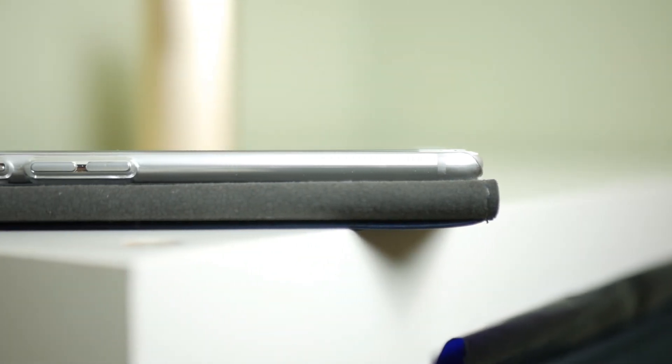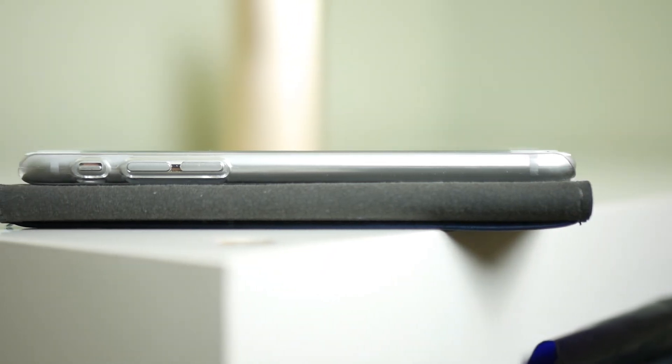There are precise cutouts all around the case, so you can access things like your volume rockers, your lock button, your lightning port at the bottom, and even the headphone jack.